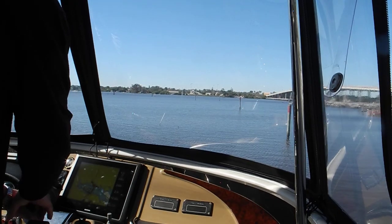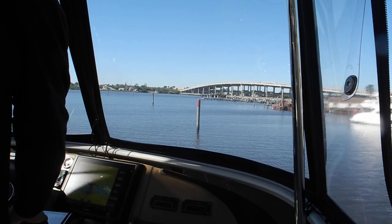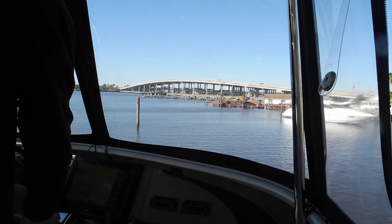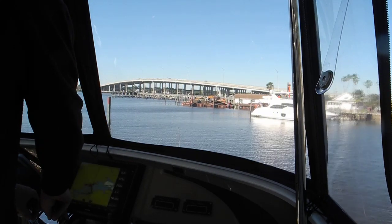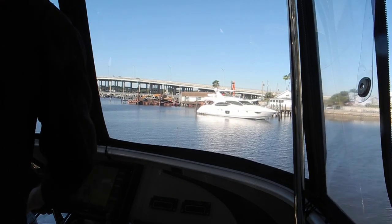I'll do my port in neutral — and see, I'm still making my turn. I'll do my port neutral, port forward, starboard neutral, starboard forward. And now drive with the steering wheel.